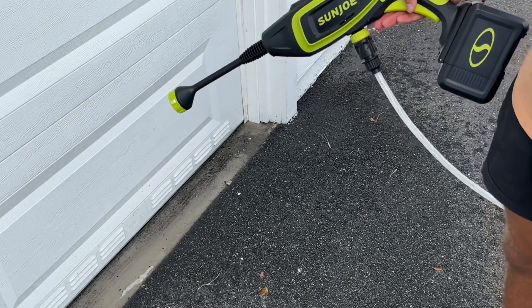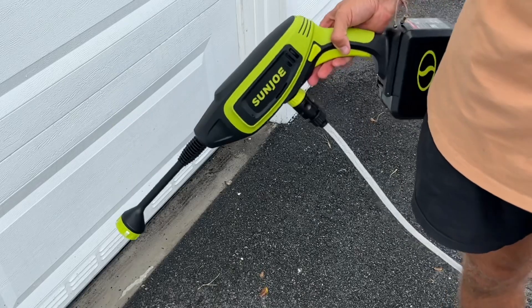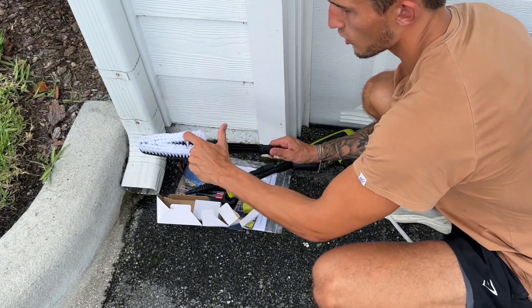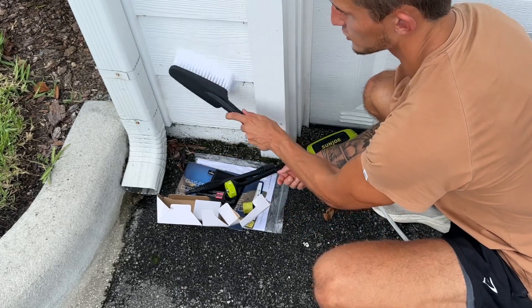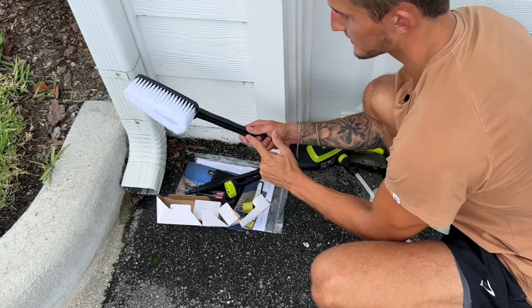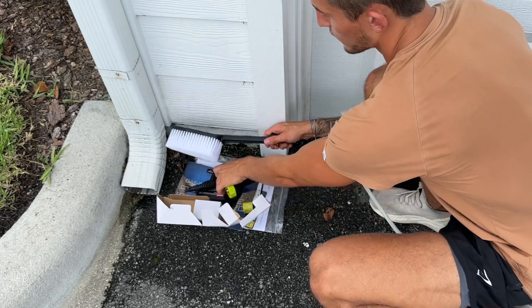There you guys can see this thing has some amazing pressure and PSI. We also have this brush attachment where the water comes straight out of here and you can scrub while the pressure is coming out. You can also get a soap attachment, which makes this thing very versatile.